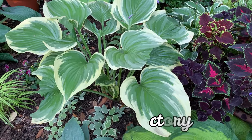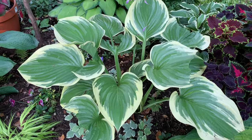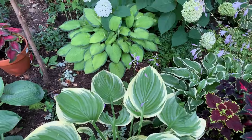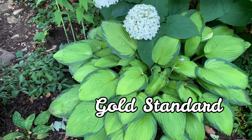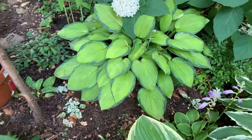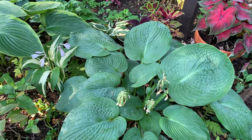Victory is a very large hosta with green leaves and true creamy yellow edges. This one is the Gold Standard. This one is the Elegance.